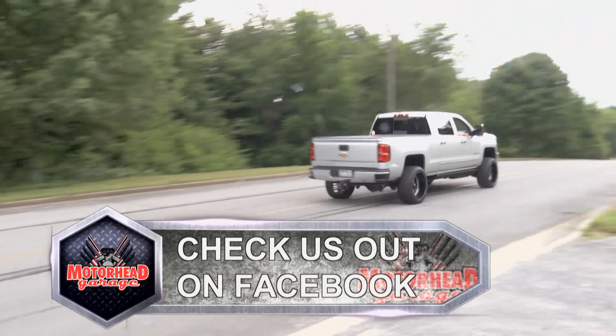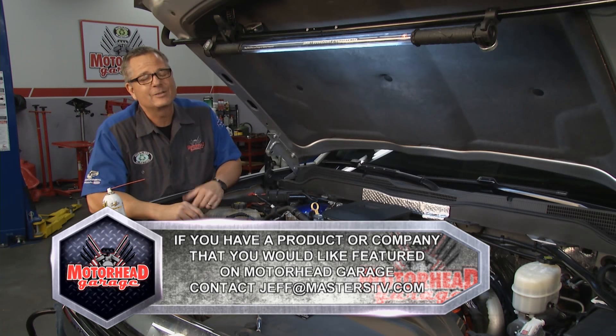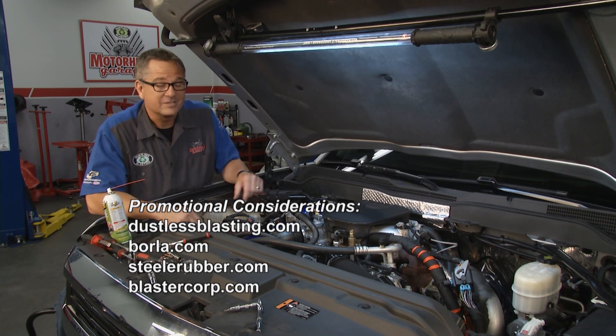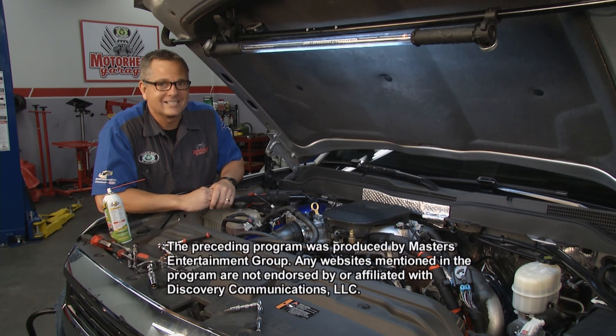There we go — we're going to get nice cold air, we're going to make horsepower, and it's even going to sound good. That's the cool part about these Duramax diesels. Well, this is a nice piece. We're out of time for today, but if you have something you want to get on Motorhead Garage, just email jeff@masterstv.com. Take this thing out for a spin — check out this new horsepower and the sound. We'll see you next week right here for Motorhead Garage presented by Dustless Blasting.